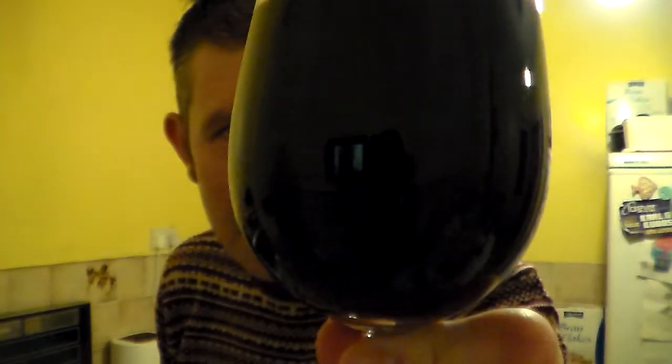Jet black — absolutely jet black in colour, no light getting through whatsoever. Nice coffee-coloured few bubbles on the top.